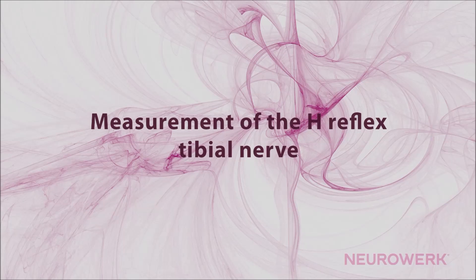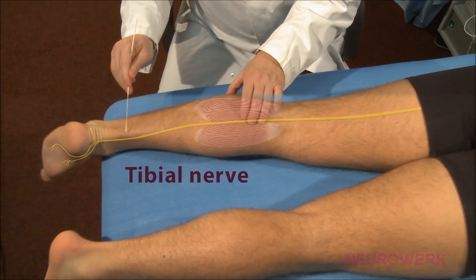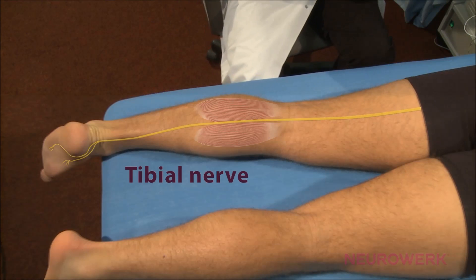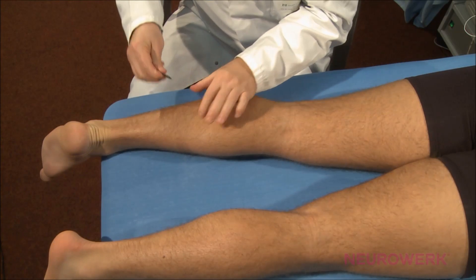Measurement of the H-reflex at the tibial nerve. The measurement of the H-reflex is particularly used in the diagnosis of proximal parts of peripheral nerves, as well as the structural integrity of the proprioceptive reflex arc.